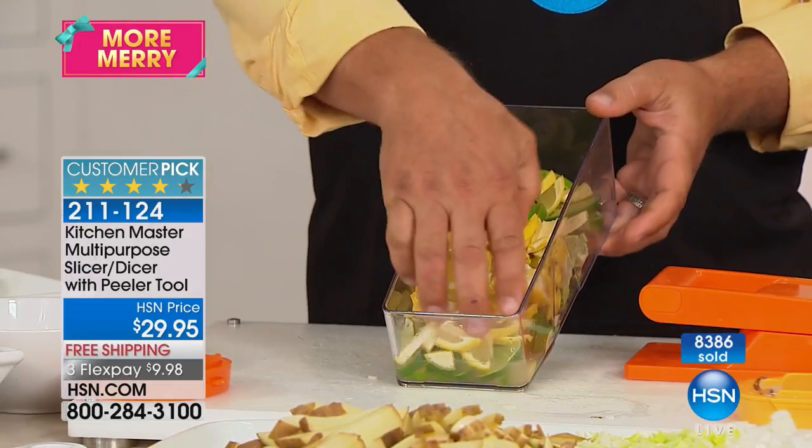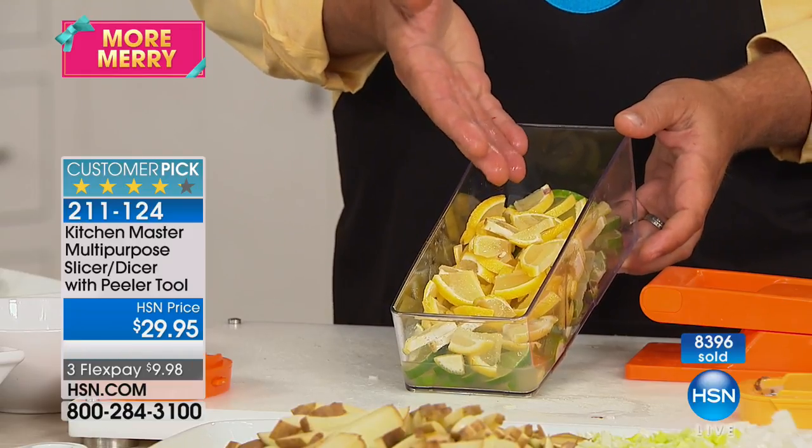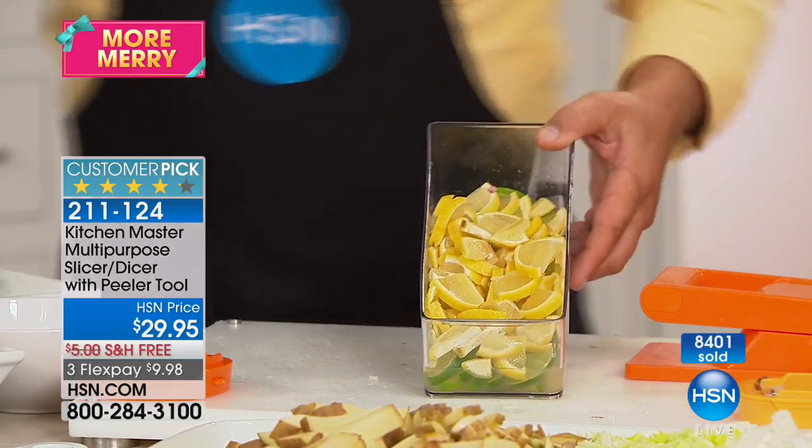And that's what it's all about. You'll never know how fantastic it is unless you get it. Once you start using it, you'll find all kinds of uses. I gave one to a friend of mine who's a bartender.